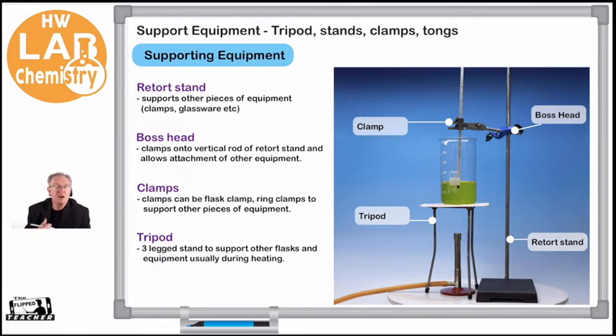Supporting equipment is basically designed to support other parts of our experiment. Often we have to heat materials, but we can't just hold them with our hand — we need another piece of equipment to hold things. Sometimes we have to heat something for long periods of time. The typical one, which a lot of people know, is this retort stand. With that stand, we can add clips to hold different things. A retort stand's function is to support other pieces of equipment — clamps and glassware.